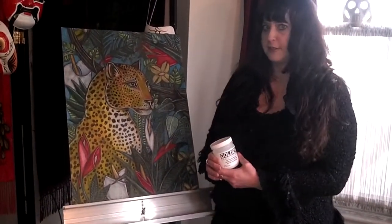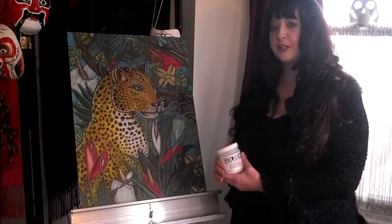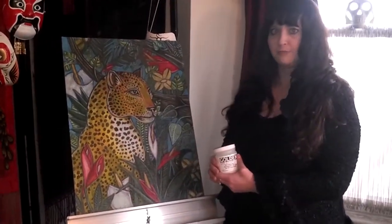So hopefully you enjoyed that. I hope you enjoyed my piece. Please visit me at www.LynetteShelley.com.